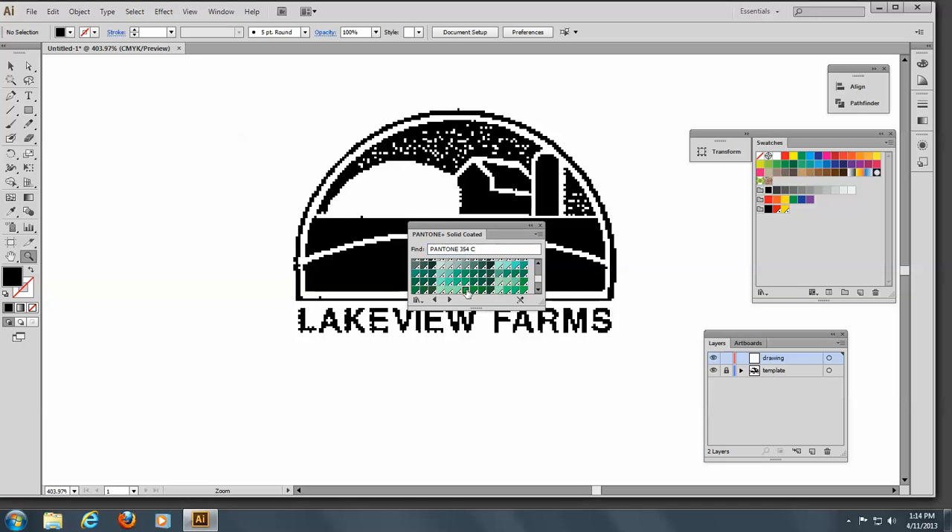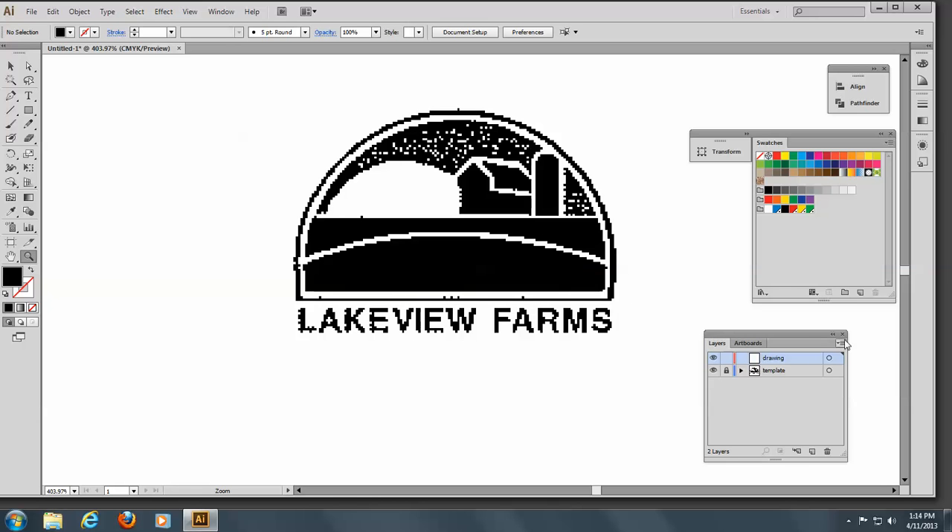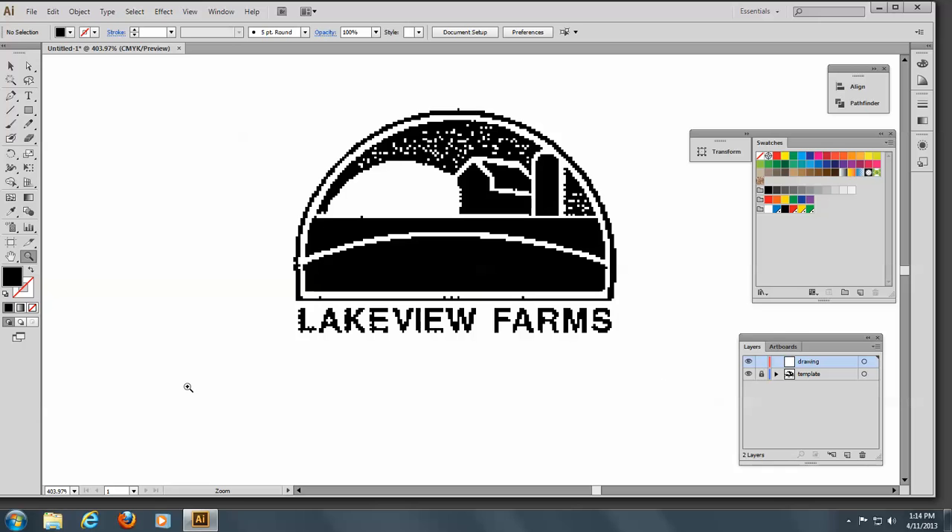Getting everything in line like we need it. The last one will be Process Blue — there's our Process Blue. We'll drag that in, and we'll need a white in here also. So there's our color palette. We can now close the Pantone and continue working. Now you have to analyze your logo.